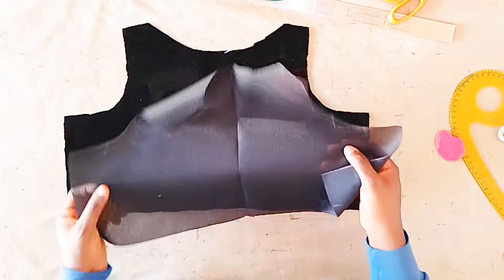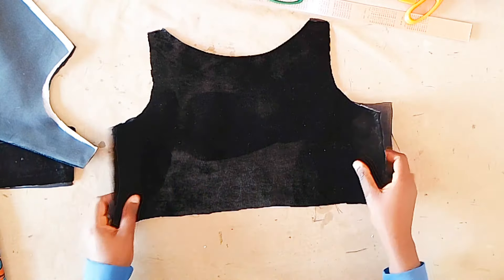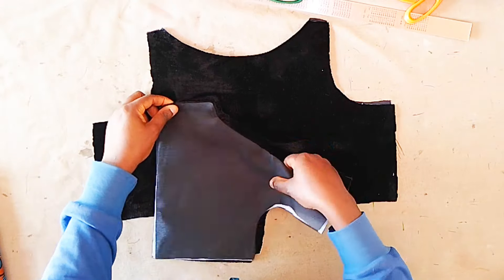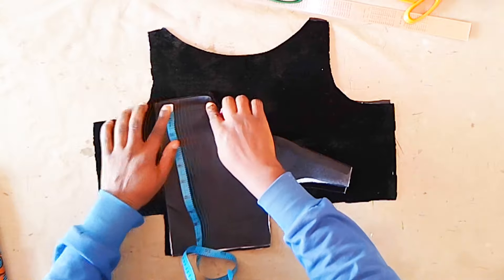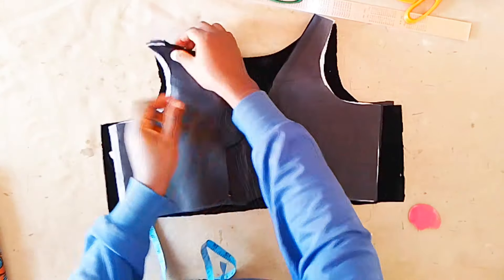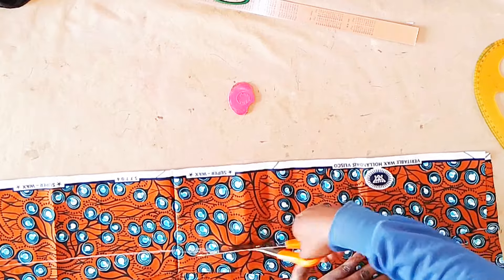For the front again, we're placing the lining on the right side and we're going to sew the neckline using half an inch. After that, we're going to join the back pieces using one inch, which is now the new zip allowance after turning with the lining — so one inch for the zip allowance. Then we will join the back and front piece on the shoulder using half inch, lining to lining and main fabric to main fabric.